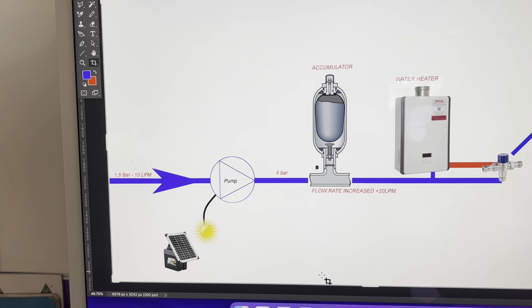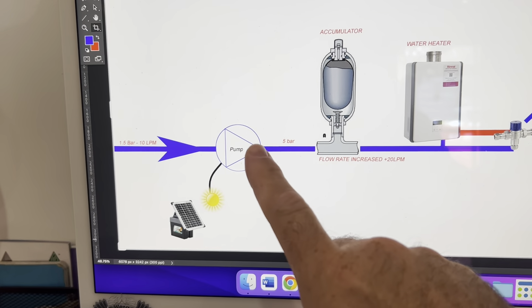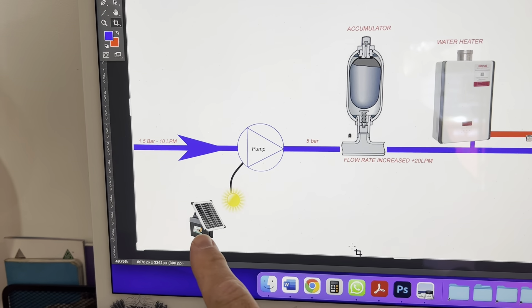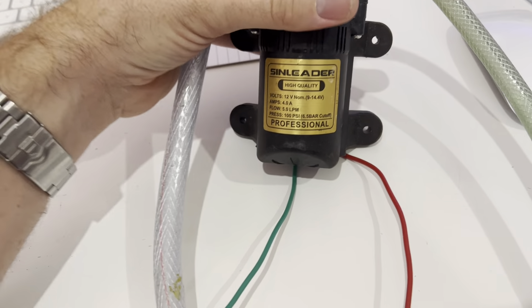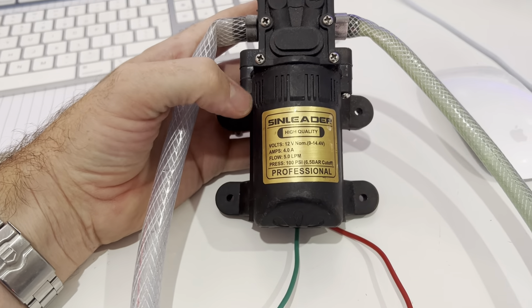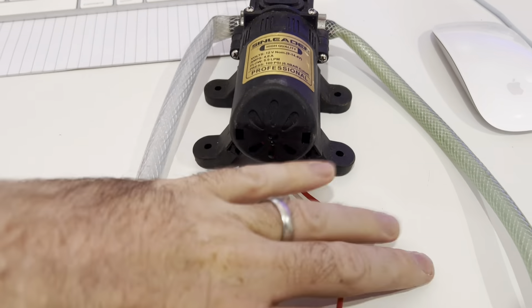We don't have electricity on site, so I figured we could put a little 12 volt pump in here and charge that pump off of a battery which is solar powered. I have a pump here — I've used these for years — this is out of a cordless jet wash and it's designed to run off of a 12 volt battery.